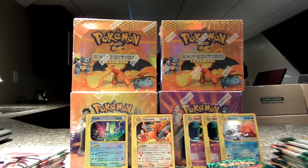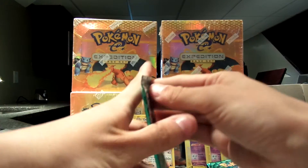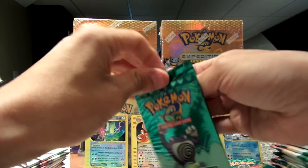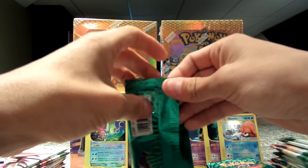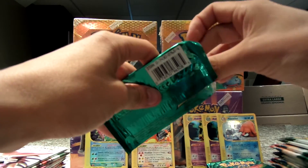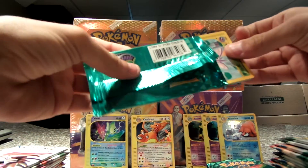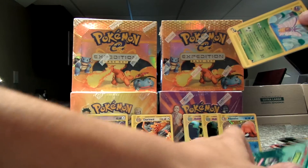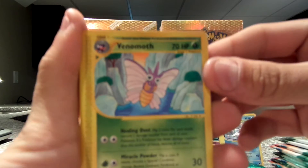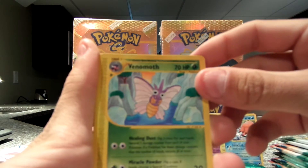Thank you for watching my video. I will be buying more boxes and packs and doing videos. I'm not like everybody else — I don't say I'm going to make one video today and save one for next week. I'm so excited to wait a week to actually open up these packs, so I'm going to open them up and just keep posting videos. It doesn't matter to me — I'm happy either way.